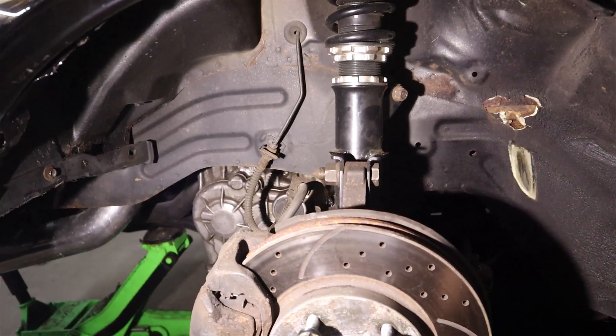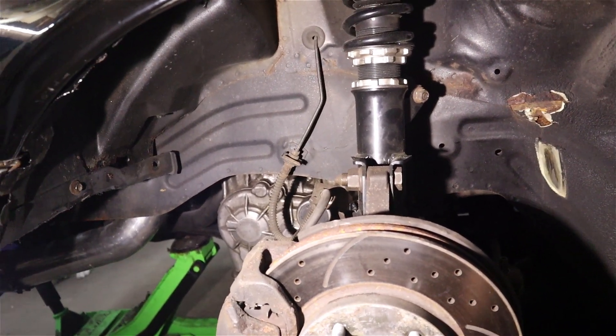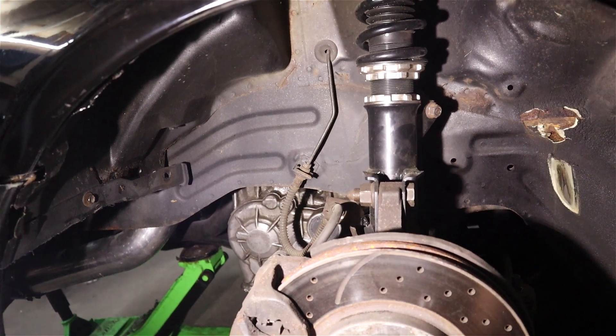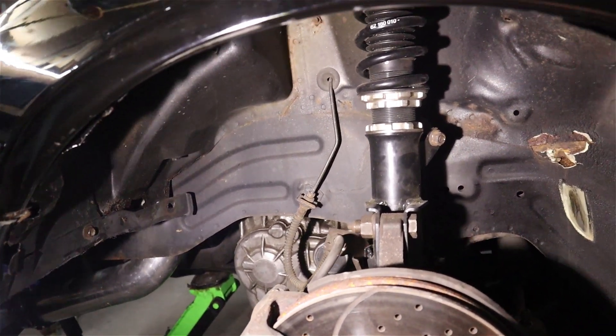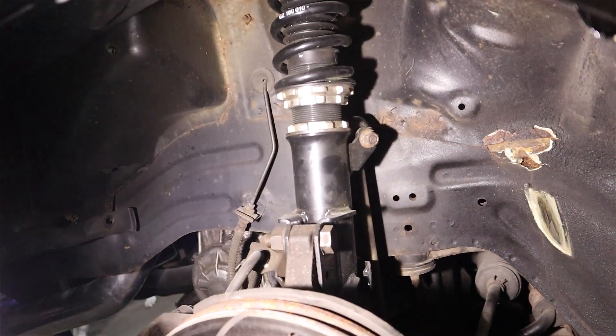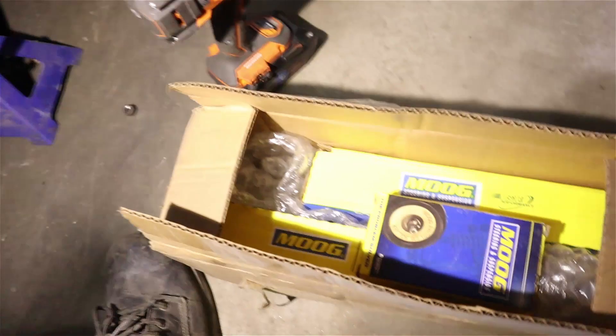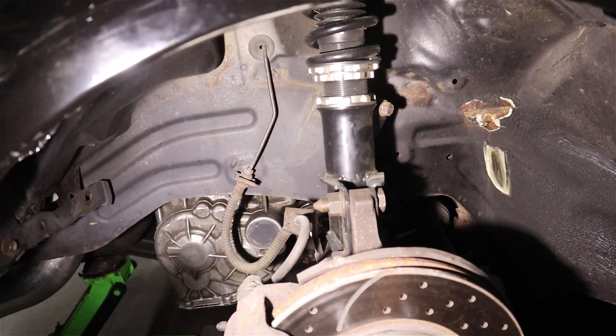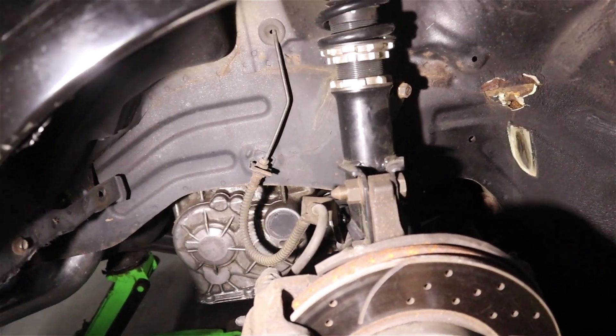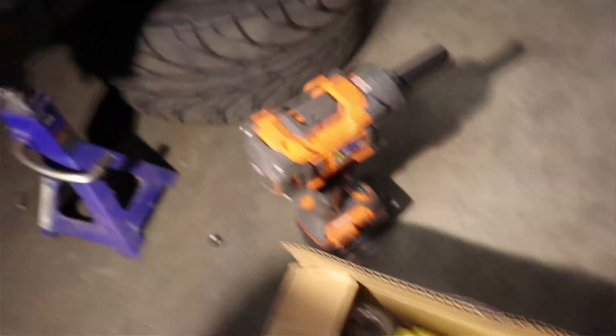I'm not going to show you a whole lot about how to remove the transmission because I've already done it a couple times — you can check those videos out. What I am going to do is replace some parts that I've had for a while now. I bought all these Moog components to replace what's in here. I've had them for a few months actually, since I installed the coilovers. I've just been putting them off. I have some new end links and whatnot in this box.